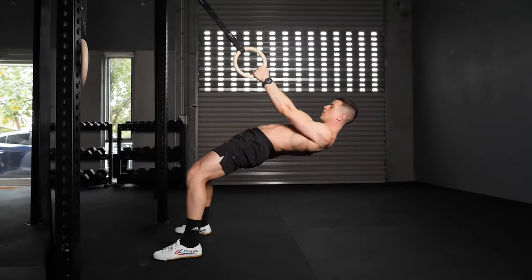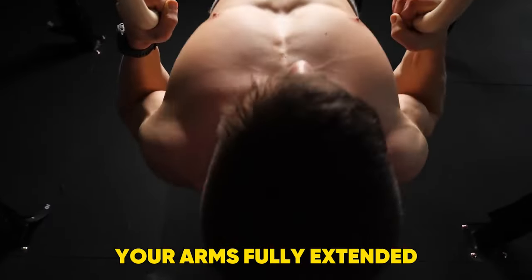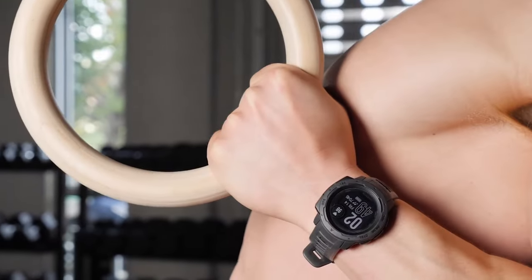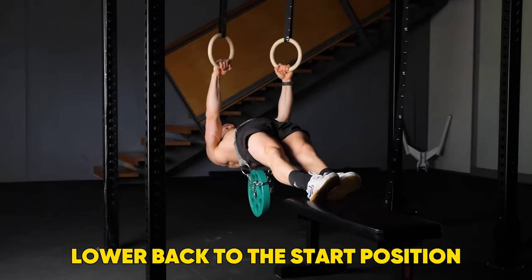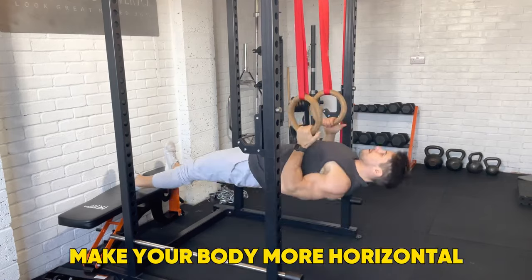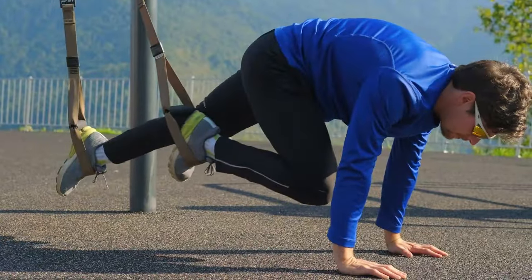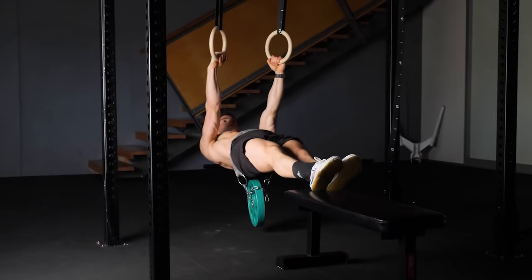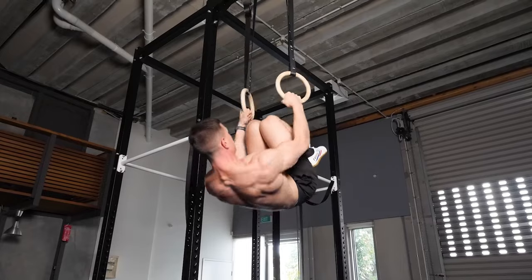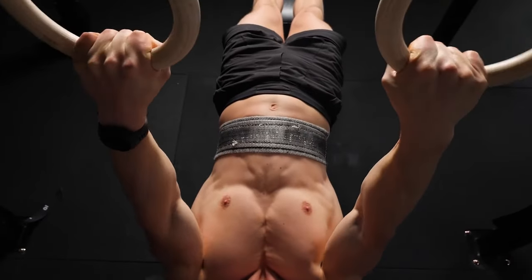With your feet on the floor — either the full foot for more support or just heels to make it harder — begin with your arms fully extended and lats engaged by pulling your shoulder blades back and down. Pull the rings in to touch your chest and lower back to the start position in a controlled manner. To make it more difficult, make your body more horizontal or elevate your feet on a box or bench. Like push-ups, aim for three sets of six to eight and progress from there. Try adding a pause at the top or a tempo on the way down for ultimate bang for your buck.